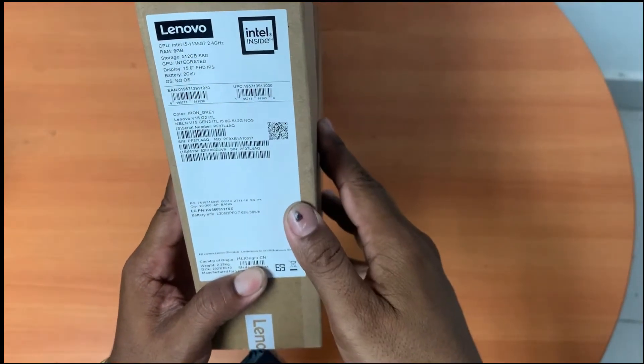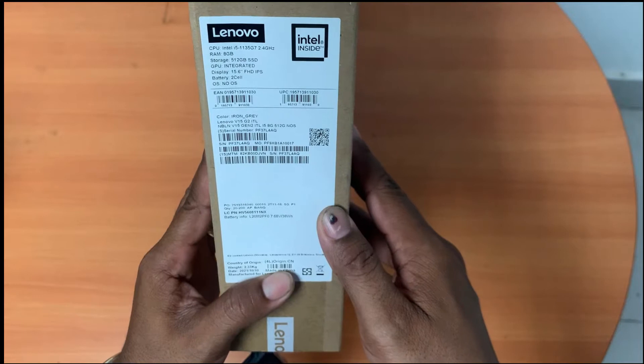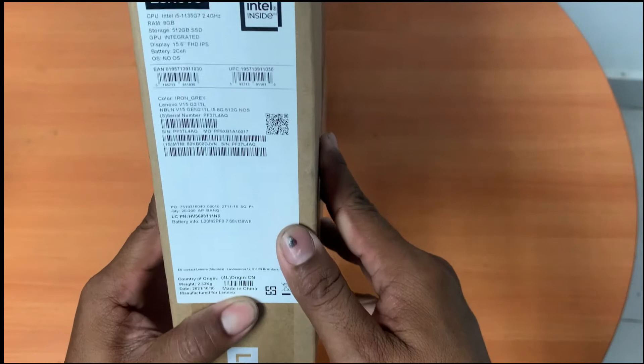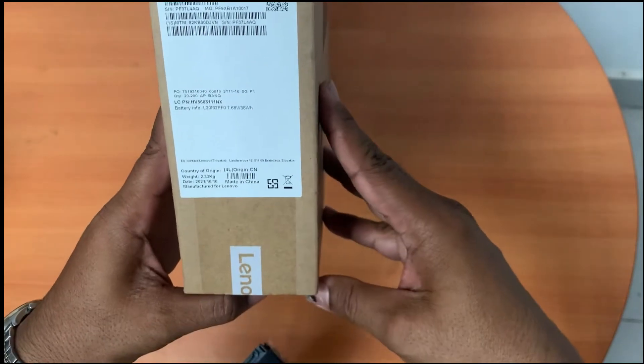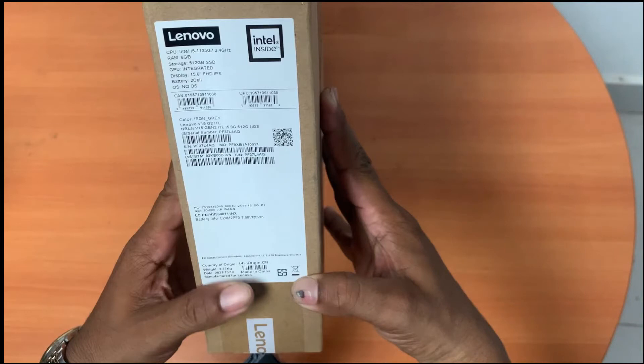V15 G2 ITL. For this model there are three specs: i3, i5, and i7. This one I am talking about is the i5 11th generation. Now the details about this spec: CPU Intel i5 11th generation, 2.4 GHz, RAM 8 GB, and storage 512 GB.